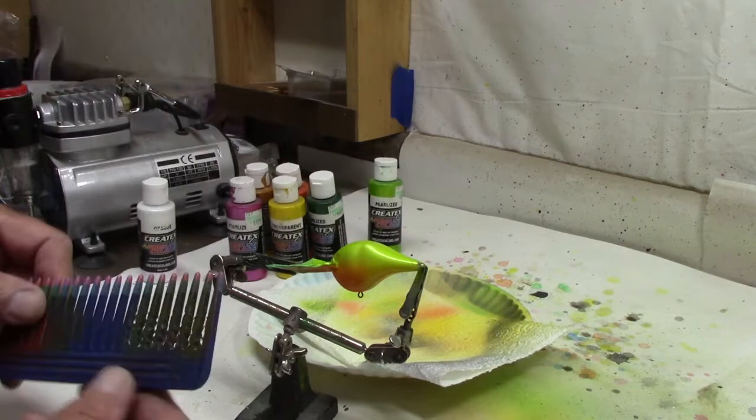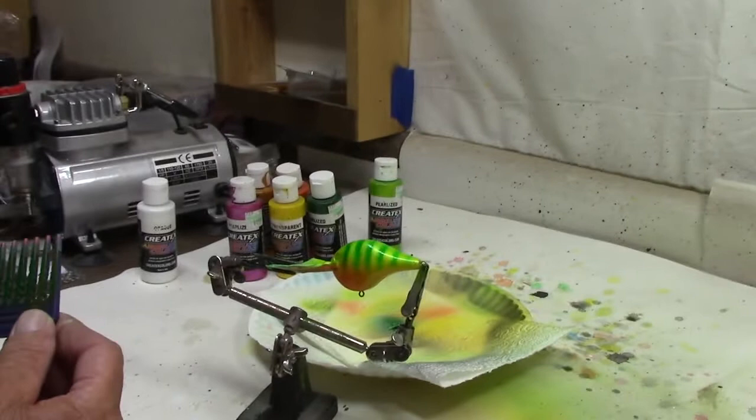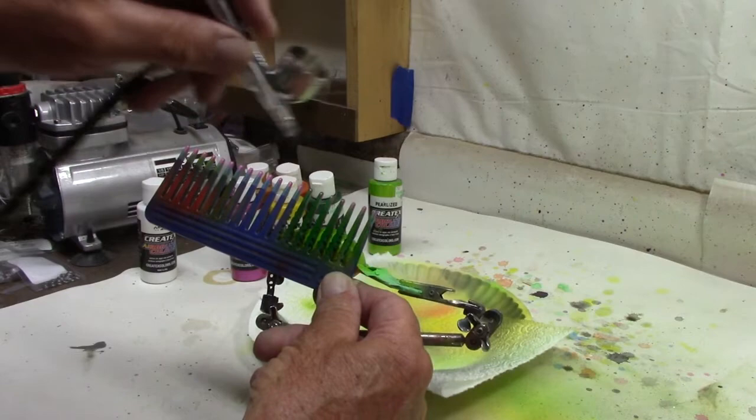Now we're going to come back with pearlized pearl green — a darker green. We're going to come right up here with the comb, that'll give our dark green. Turn him around — it's going to be kind of bright compared to my normal bluegill, but that's the idea, do something a little different.